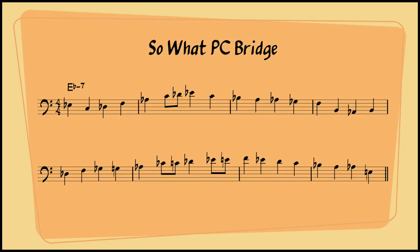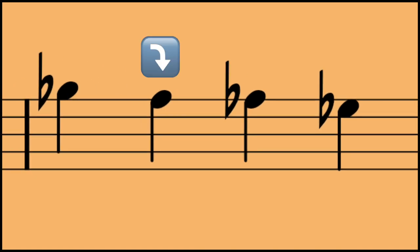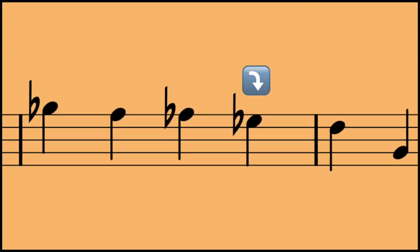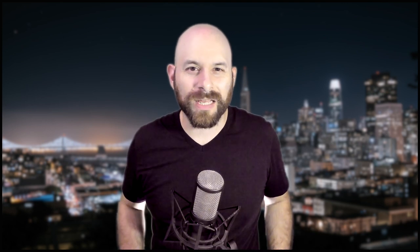The first couple of bars are very E flat minor, but take a look at the third measure. The A natural acts as a chromatic passing tone between the B flat and A flat, while the G flat pushes into an F on the downbeat of measure 4. The phrasing doesn't sound out — it just sounds reorganized. If we look at these two measures as belonging to a B flat 7 instead of an E flat minor 7, it starts to make more sense.